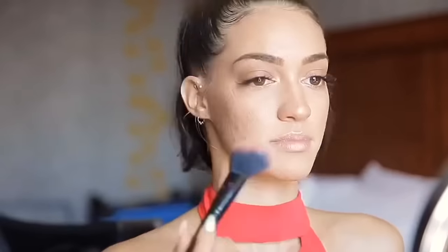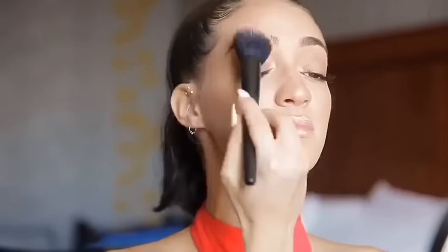I'm applying blush between where I added my bronzer and my highlighter. Blush is really just to give some rosiness — like when you're blushing and blood rushes to certain parts of your face. I use it to make everything look more natural, because that's how my natural skin looks.